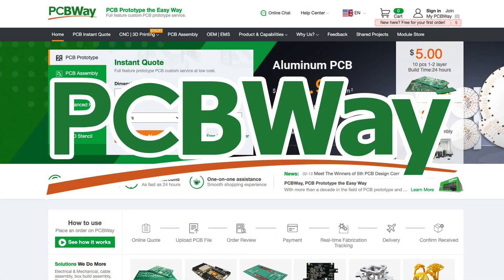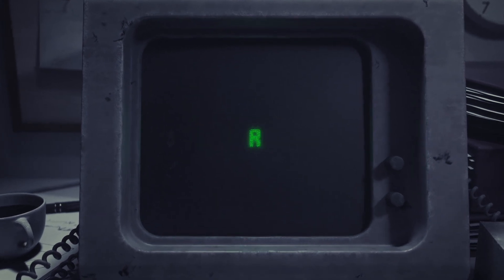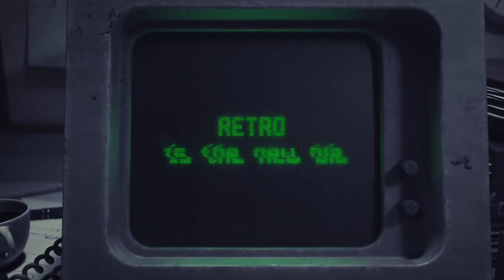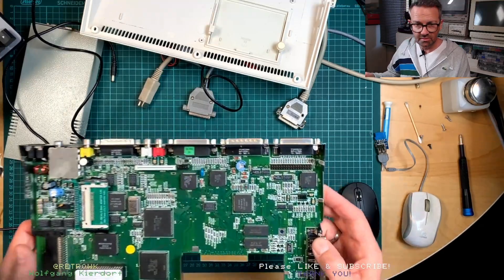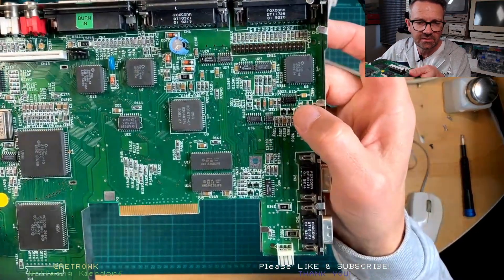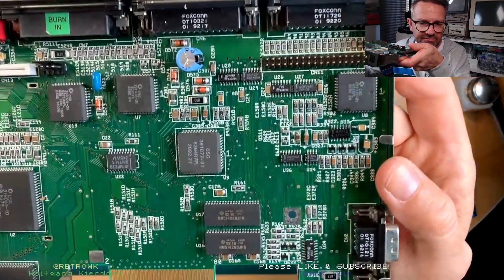But before, let's see how it is now, and then see what it's like after. This video is kindly sponsored by PCBWay — thank you PCBWay. So most likely this guy over here is the culprit, and you can try to reflow it.